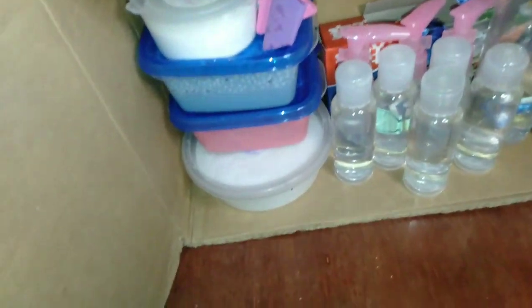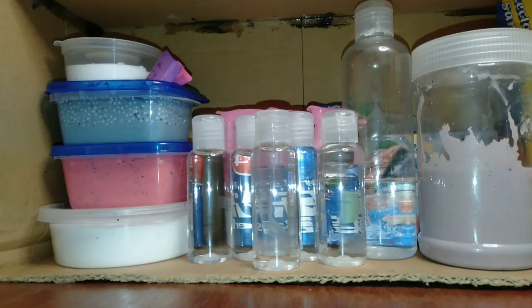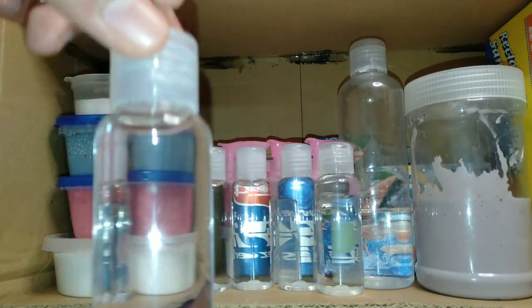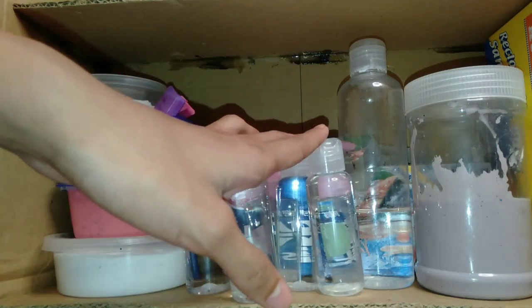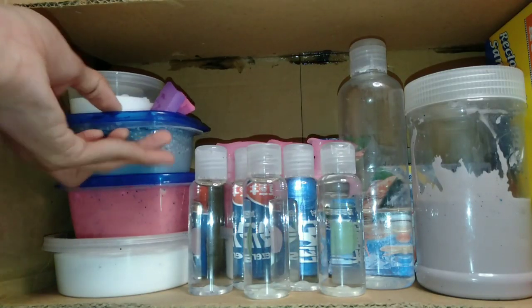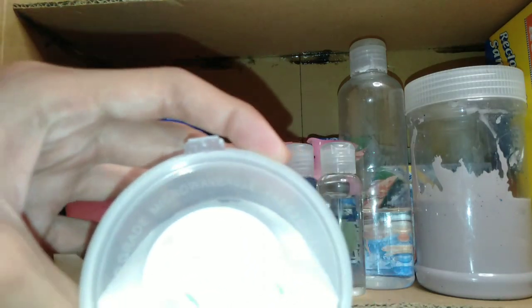Simula tayo sa baba. Diyan sa baba, may makikita tayo ang mga... ito, bottle — yan. Pang slime ko lang yan, mga activator. Ayan sila. Lilima sila. Tapos, may slime tayong dalawa.